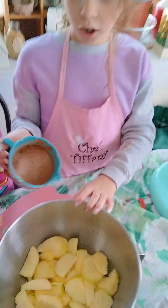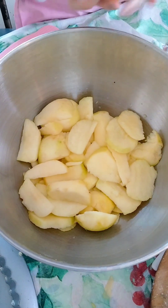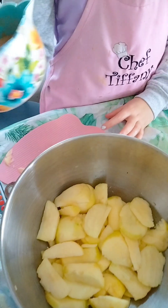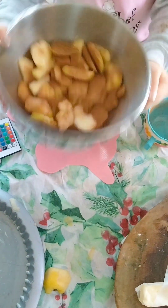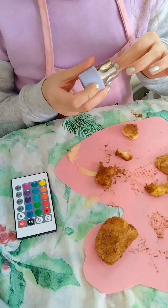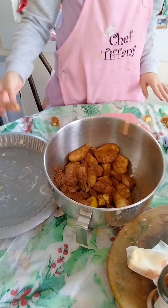So I took all my apples. Now we're going to use our mixed-up flour, sugar, and cinnamon. Now we're going to cook the apples in the pan.